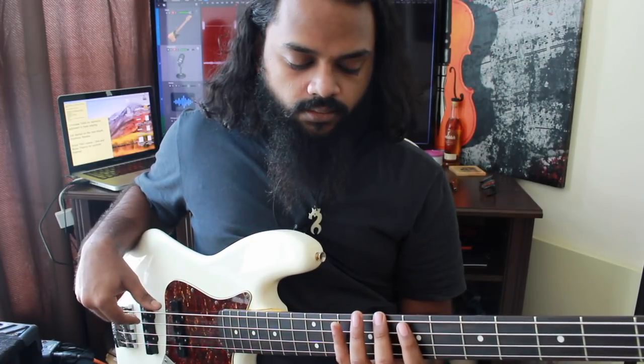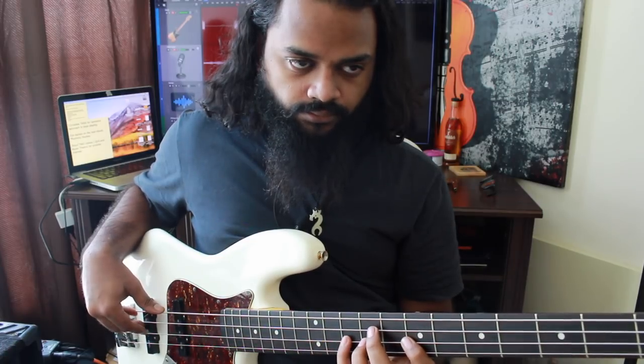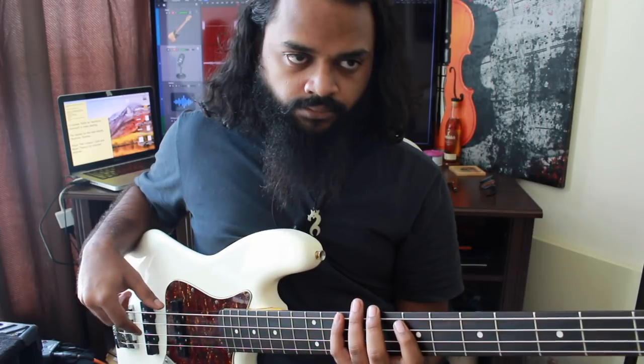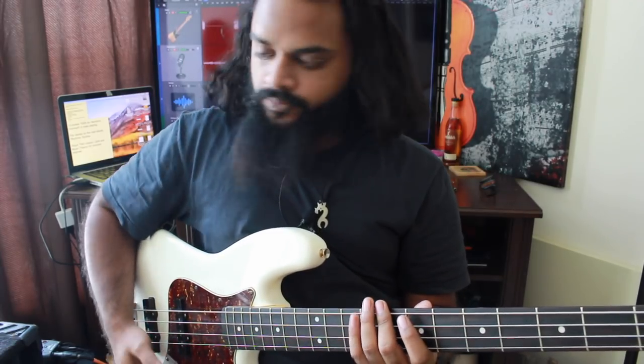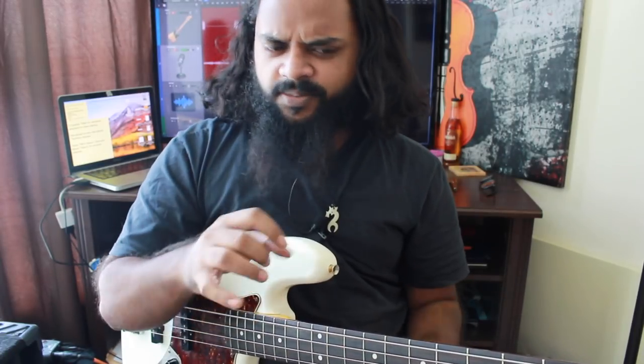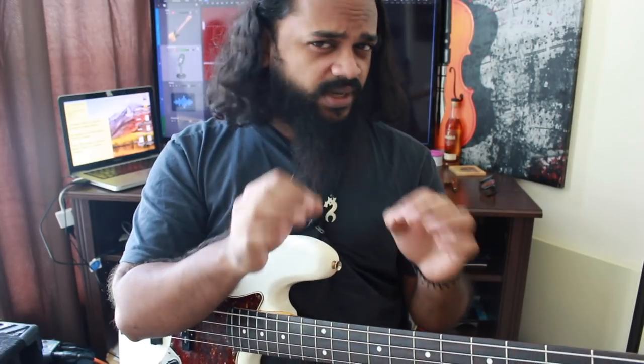Okay, so you may have noticed my fingers are kind of shaking, actually, because I have to hold down the note and start it on a different place. That's why it's super crucial to start with quarter notes.